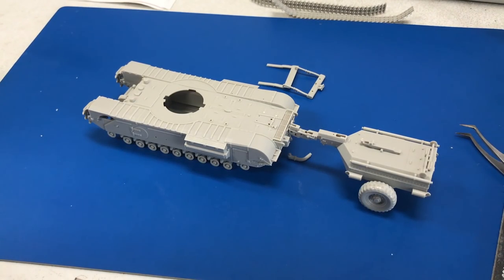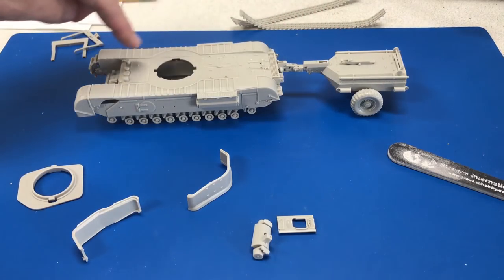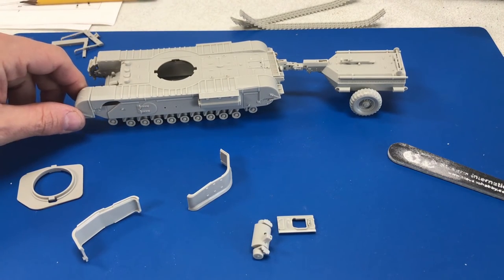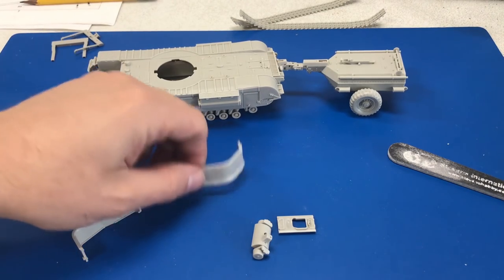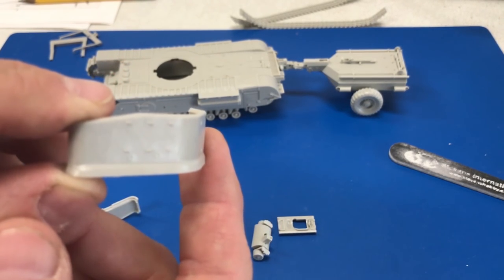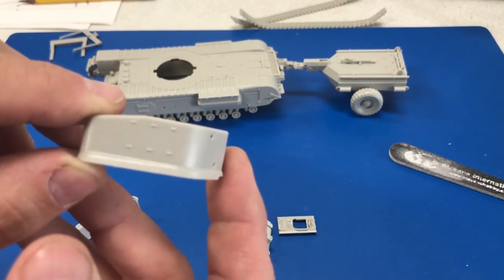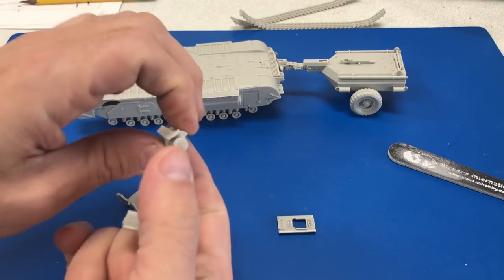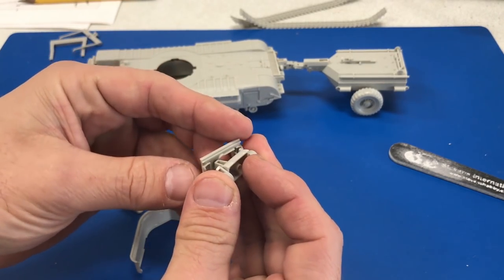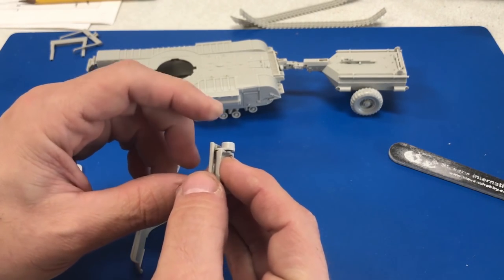I have the whole body here put together and just glued up the front fenders. I'm not going to spend too much time showing you the production of the turret, but I would like to show you the nice cast detail that Tamiya included — especially on a piece this small. There are polycaps inside here so obviously the barrel can move once you glue this into place. I'll go ahead and glue all these parts up and put the turret into place right now.